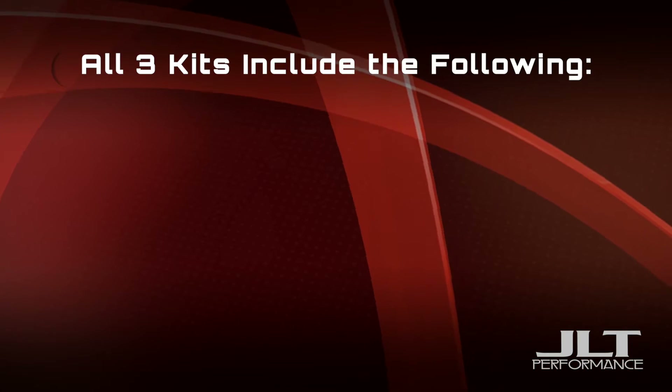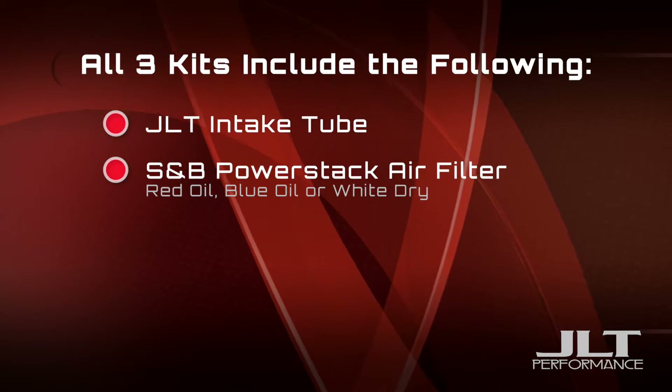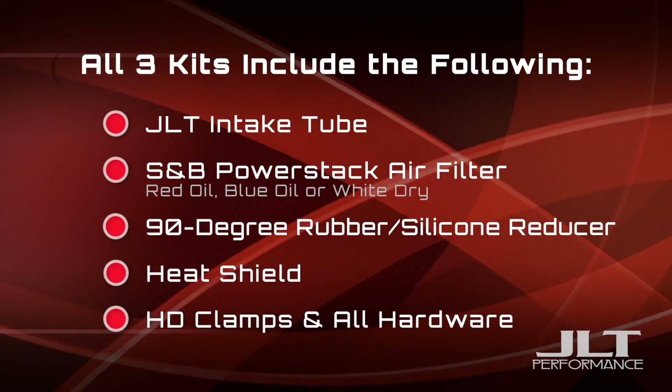All three of these kits are going to include the following: the JLT intake tube, S&B PowerStack air filters available in red oil, blue oil, or white dry, a 90-degree rubber reducer or silicone reducer, heat shield, HD clamps, and all the necessary hardware.